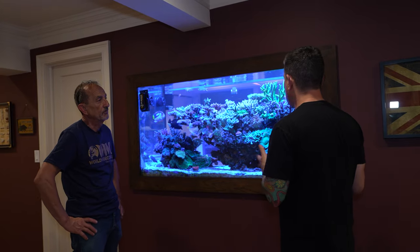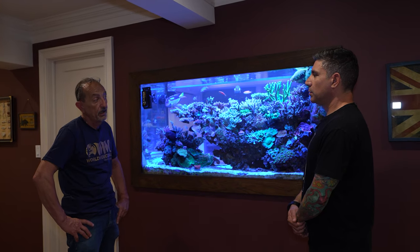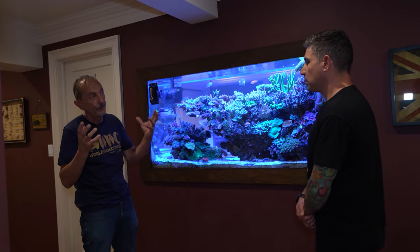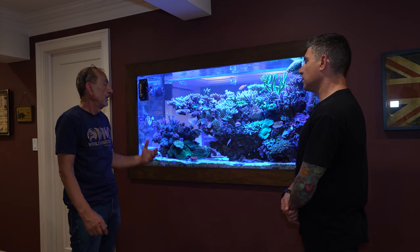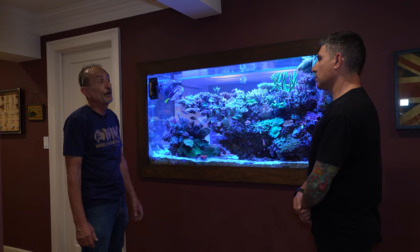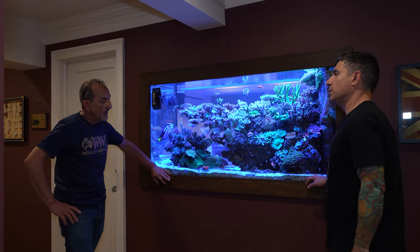Do you have a calcium reactor? Yes, though it's not large enough for the gallons — there's a lot of consumption in there. I'm dosing from it about 90 mls per minute right now. And where do you try to keep nitrates and phosphates?